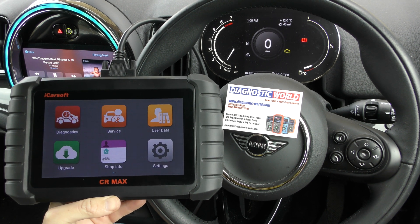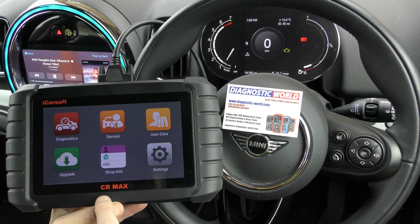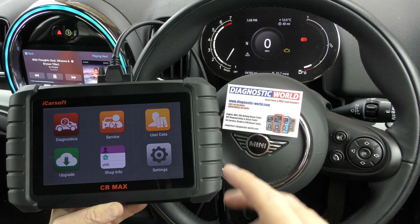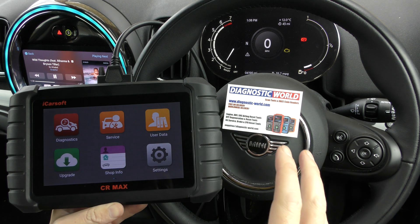Hi guys, thanks for tuning in to the latest video on the ScanTool Network. In this video we're going to do a quick demonstration of the iCarSoft CR Max on a BMW Mini Countryman. It's a 2020 model, but obviously the tool does work on a lot of other makes and models as well.